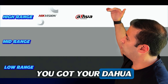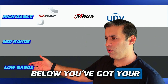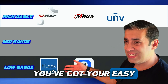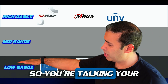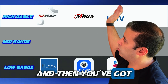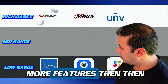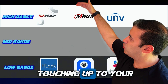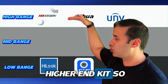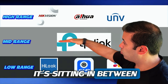You've got your Hikvision, your Dahua, and your Uniview at the higher end, and then below you've got your Hilook, your EasyIP, your EasyViz — so you're talking your lower range. Then you've got your high range. The new product I'm reviewing sits in between those two tiers.